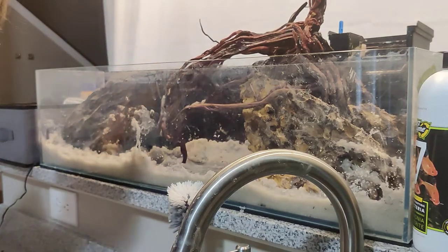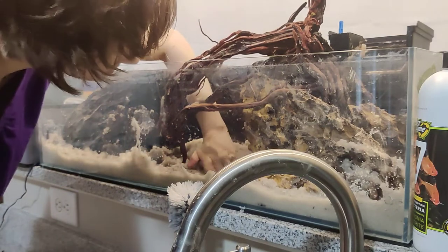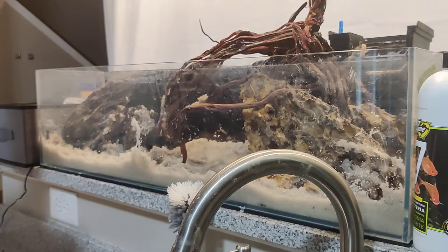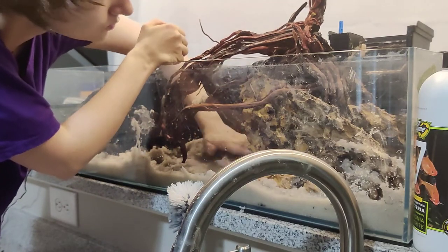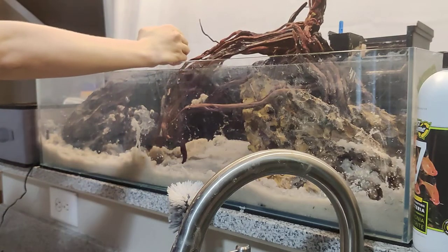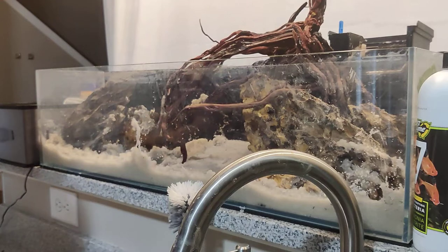With dirted tanks I don't recommend doing a really dramatic slope unless you've done it before and you know how to handle a deep sand bed. For me, that means the Malaysian trumpet snails that are going to keep it aerated. They dig through the sand to make sure there are no air pockets in there.